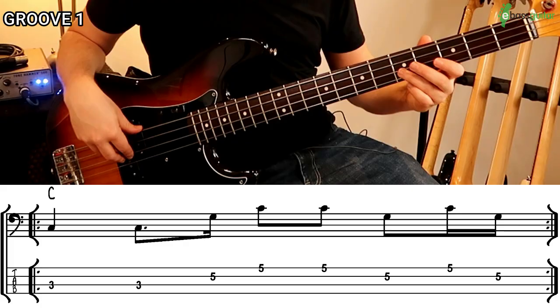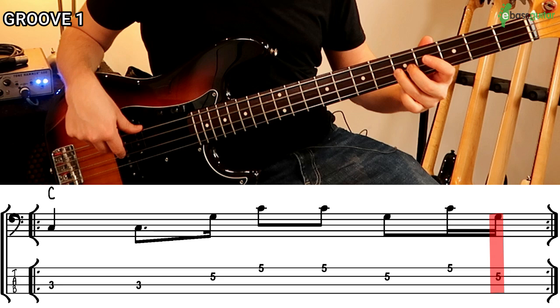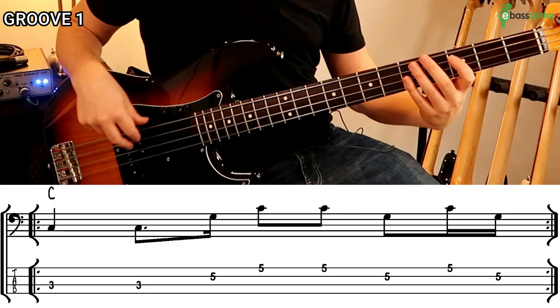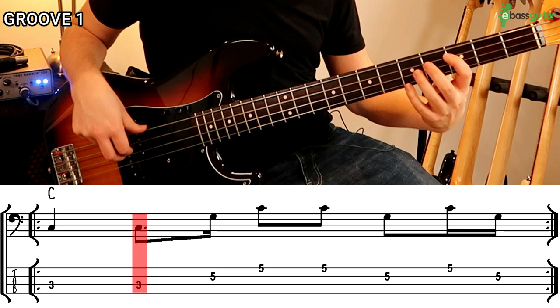On the fourth beat we can improvise a little, but my chosen pattern is an eighth note and two sixteenth notes — going back to the G, then up to the C, then back down to the G. That then leads us back down to the root on the first beat of the next bar. Let me play you the whole one-bar pattern, and then with the drums so you can hear it in context.